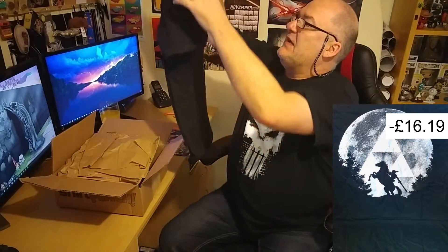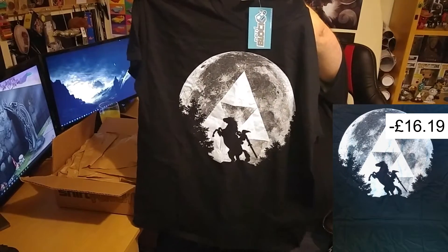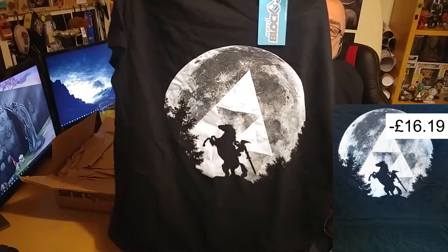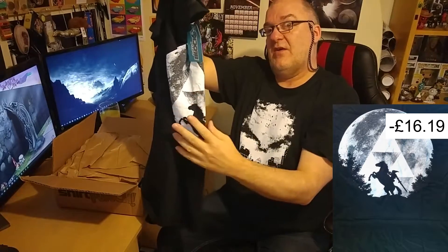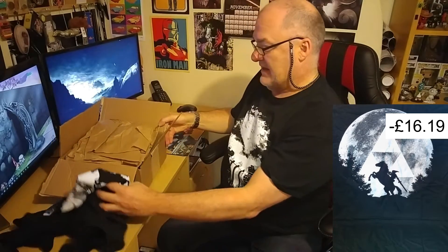Okay, so this is — I remember now — yeah, this is a Zelda or Link shirt, so that's the shirt. I've got this in a large because I probably won't wear it. I like the cost of it, so it's going to be fun — she wears stuff like that, so she'll appreciate that.